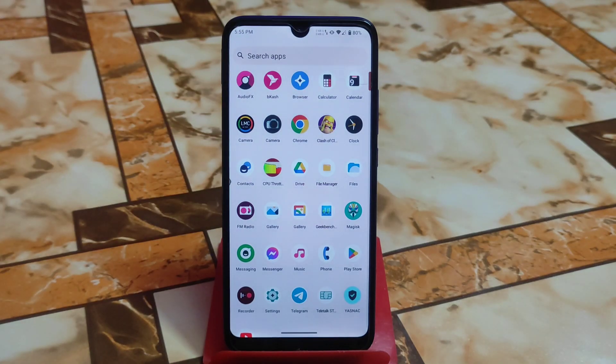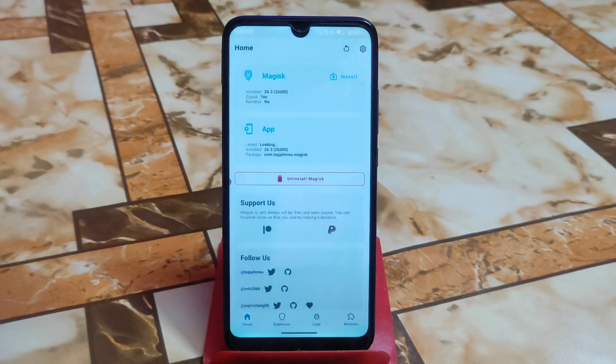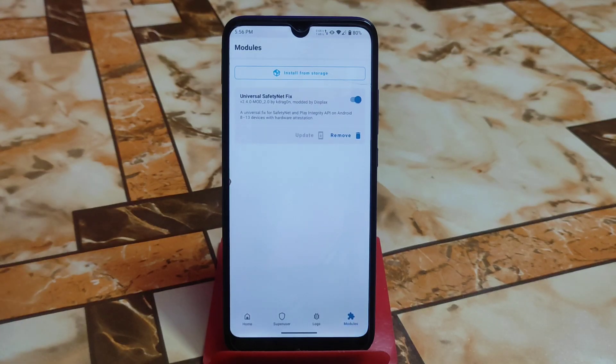The breaking news: I already installed Magisk and safety net is passed. In Redmi 7 we were not able to install Magisk 26.3 — actually any version above 24.3 could not be installed in any Android 13-based custom ROM. But in LineageOS 20 based on Android 13, this problem has been solved. You can easily install Magisk 26.3, and by default you will get safety net passed in LineageOS.